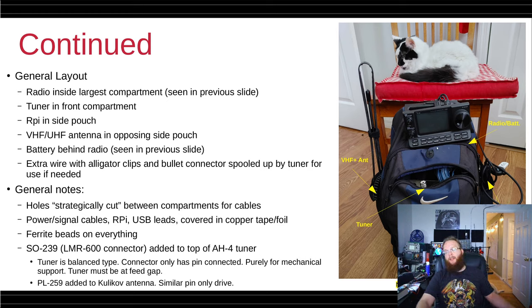The control unit can either be threaded through the strap — when you wear it, you can see the display on your shoulder — or Velcroed onto the top carrying handle, depending on how you want to use the pack. There's extra wire with alligator clips and bullet connectors stowed inside. General modifications included cutting openings between compartments to run cables, adding ferrite beads on everything crucial, and copper tape as well.